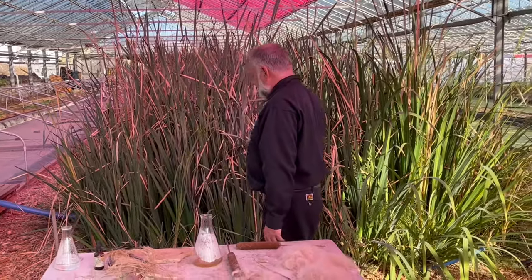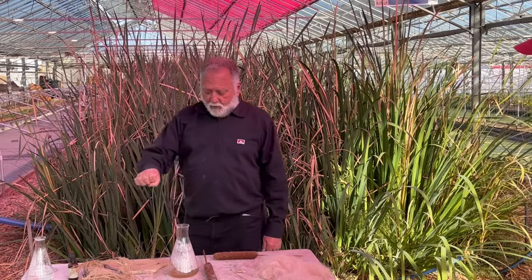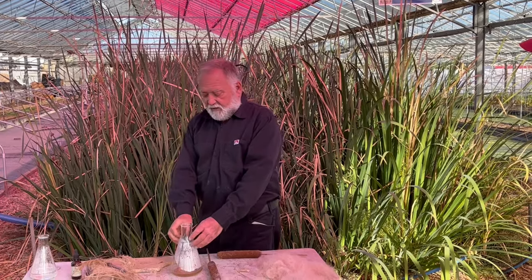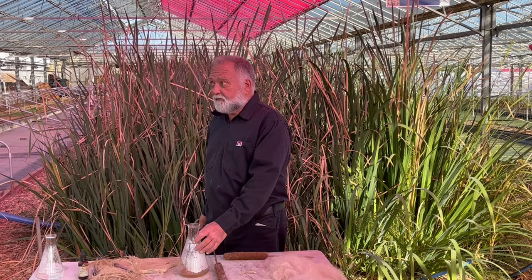We take the juice of the leaves, put it in this bottle, then pour in alcohol. After a few seconds, it's like a photograph developing — the protein from the plant leaves begins to react.